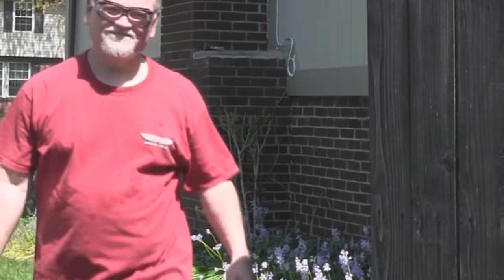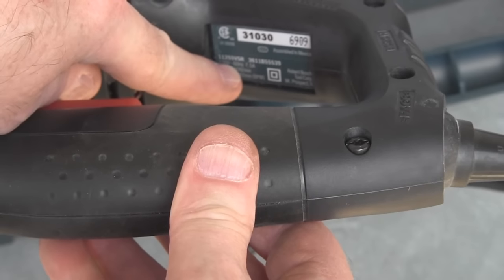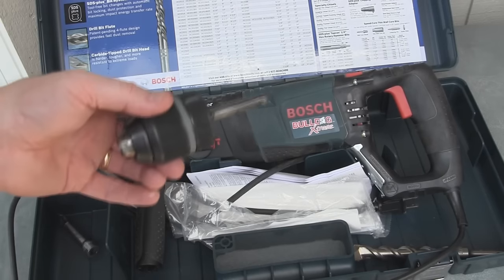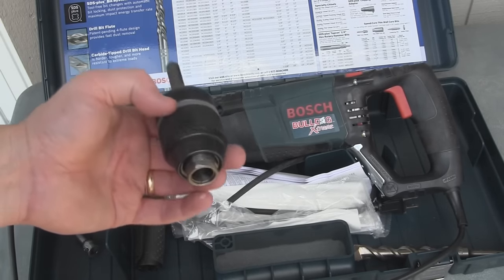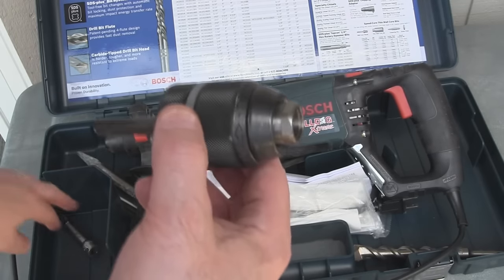You having fun? 11-255 VSR Rotary Hammer. I was able to pound in the 8-foot copper rod using this accessory chuck that I got from Amazon, about $45.